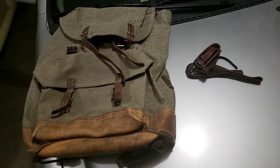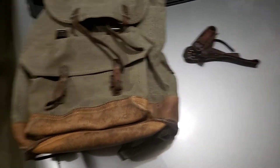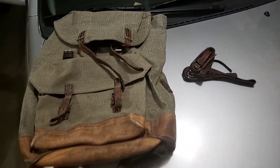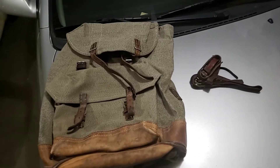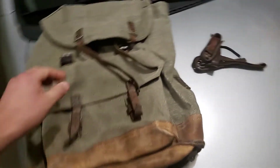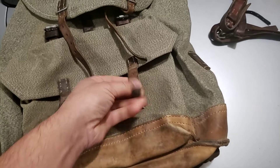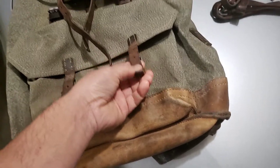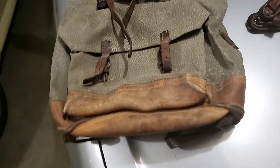Hey, what's going on, this is Charles. I want to do this real quick, just a preview, because I am going to clean up and rejuvenate this Swiss ruck — salt and pepper. The leather on this is a little bit dry but it's still pliable, so I think these things look like they're pretty sound. I'll figure it out after I start actually cleaning it.